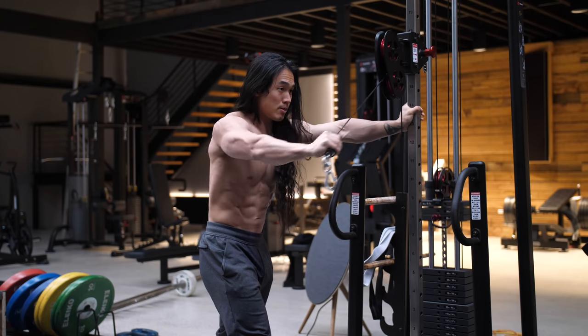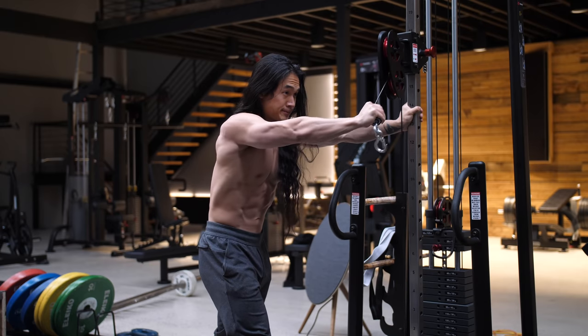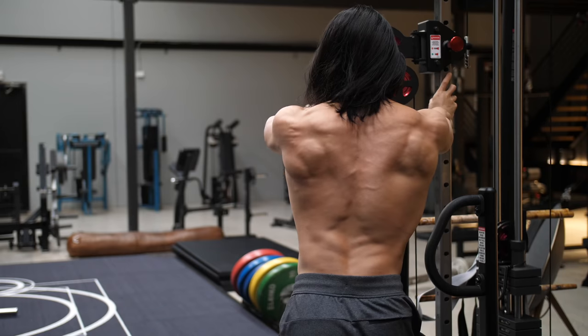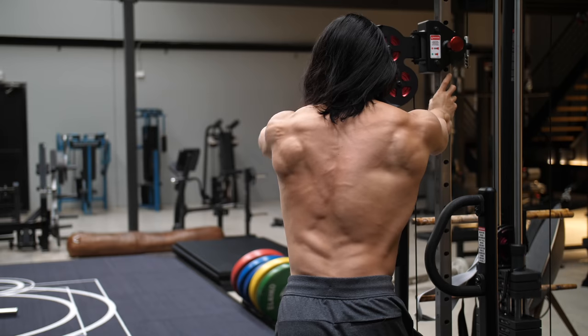Which brings us to my second favorite exercise for rear delts — the single arm rear delt fly. The same principle applies here as with the row. You need to first get a good idea on what the ideal arm position is for you and understand that it would be different for different people based on their structure and mobility.